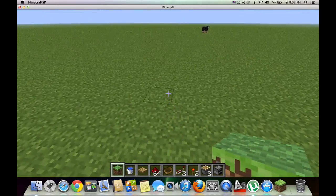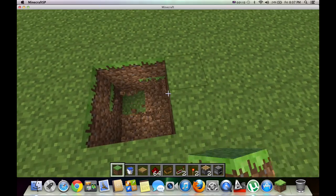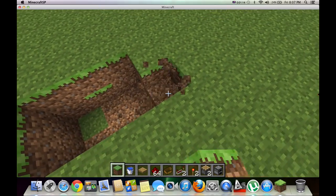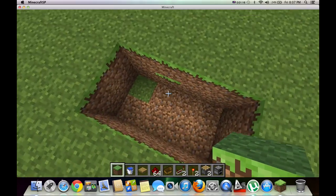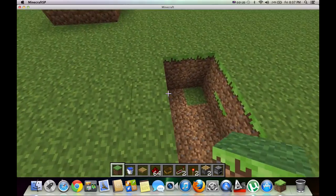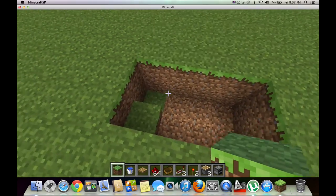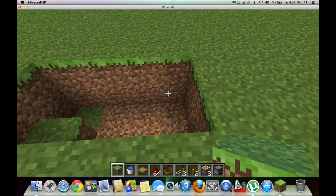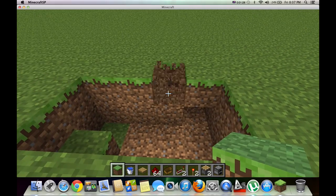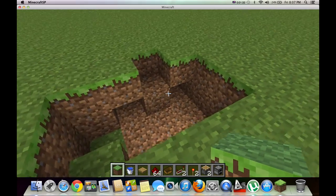Let's get started. So you want to start out by making a two by four hole, two deep, and then two, and then four blocks wide. You want to place a block there, get rid of this block, get rid of this block, and get rid of this block. So you want to end up in a shape like that.